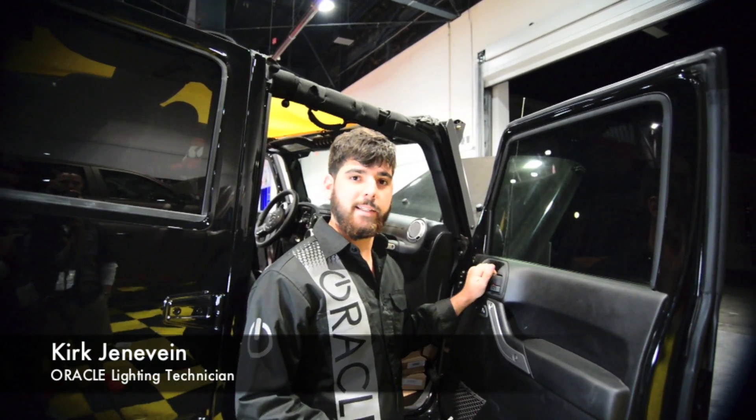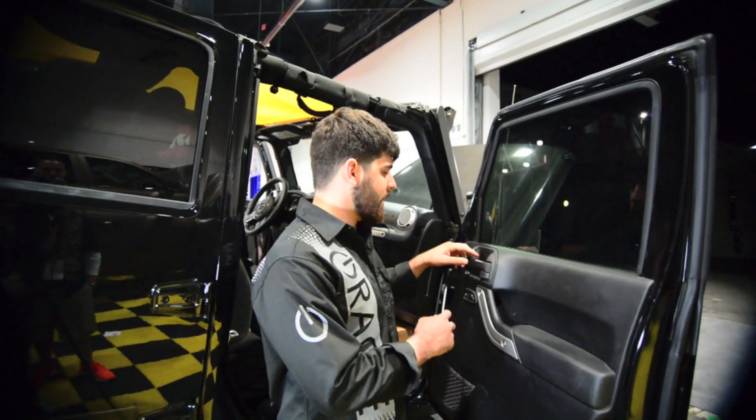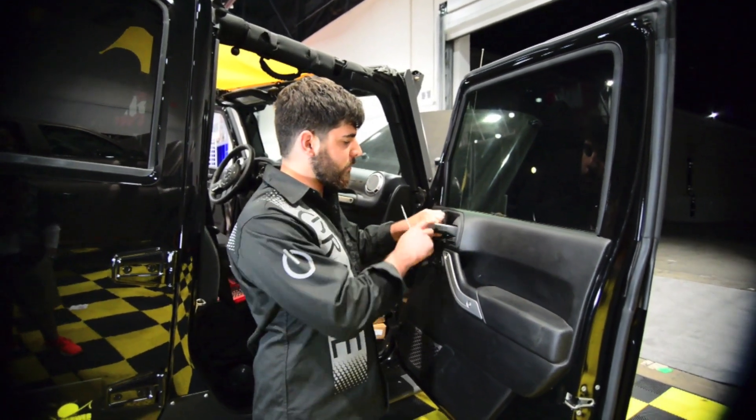This process only needs to be done if you have heated mirrors, which will require removing the door panel. There is a piece back here that needs to be removed to get access to a bolt.